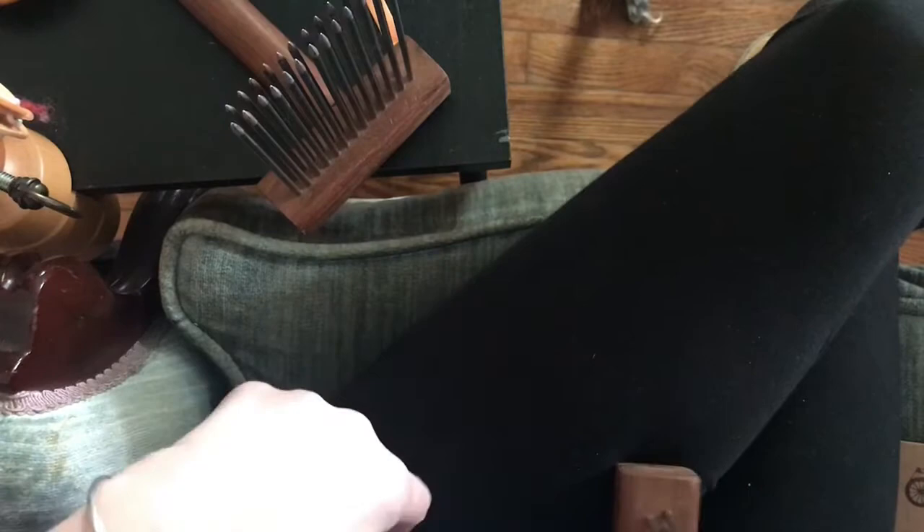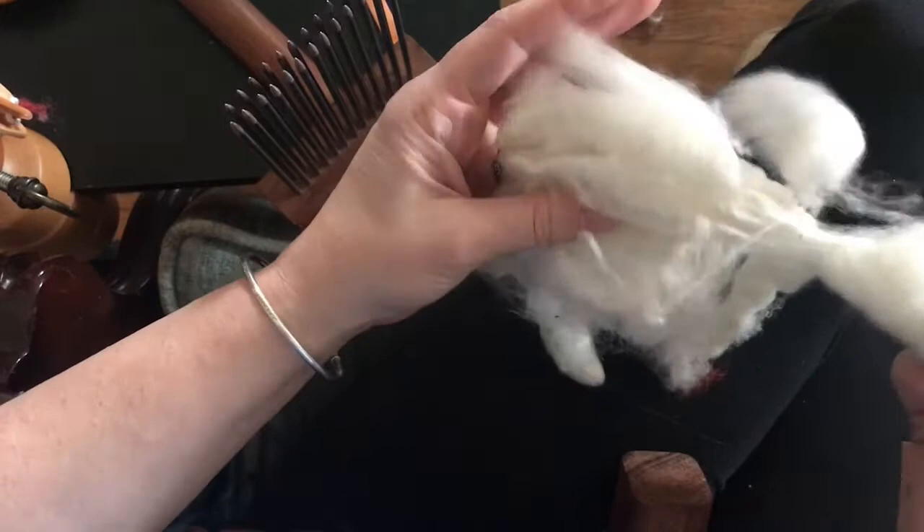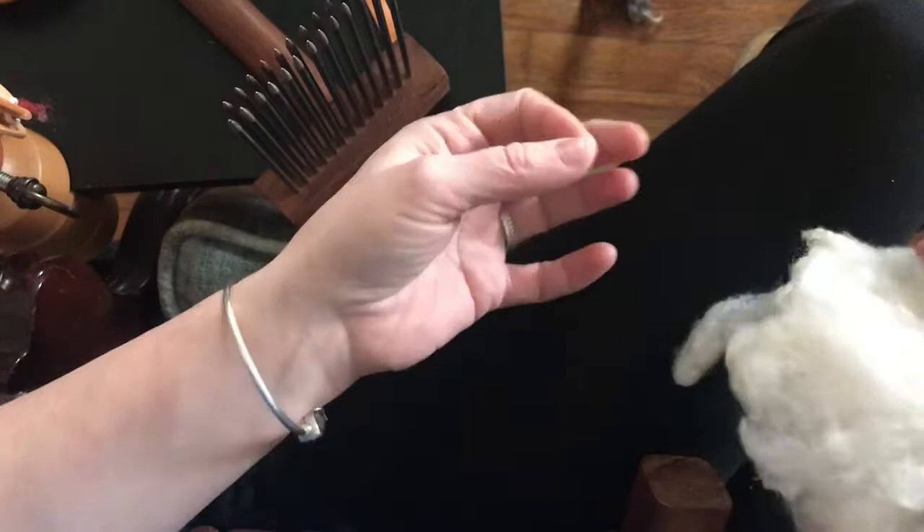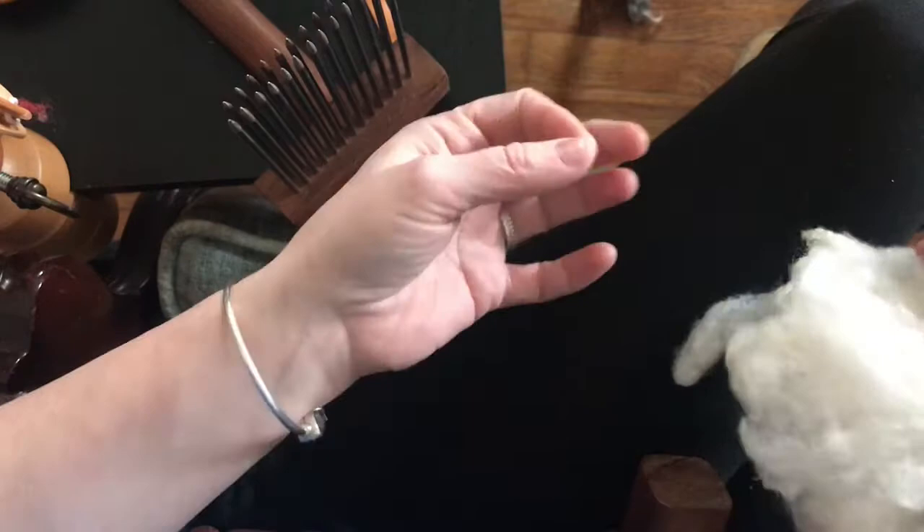I'm gonna comb some top and show you how to make a good worsted yarn. Worsted yarns are best suited for lace work and where you want a really nice even smooth yarn — it keeps all the fibers going in the same direction, versus when you card something for a woolen yarn.